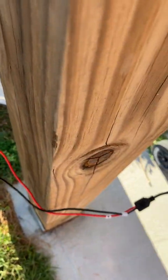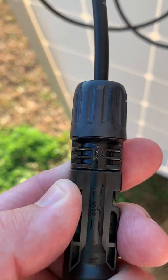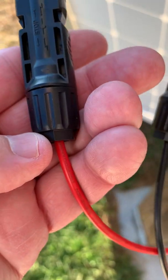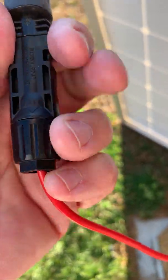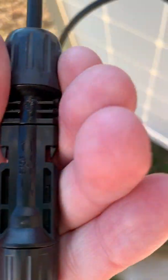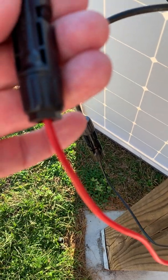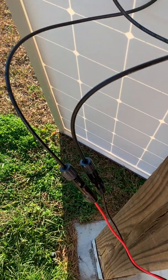Here's the positive one. Take a look just above my thumb — there's a plus indicating positive. Somewhere on here there's a minus, but you can see that the cable is red, which indicates positive. So the upgraded MC4 connector kit is what you want.